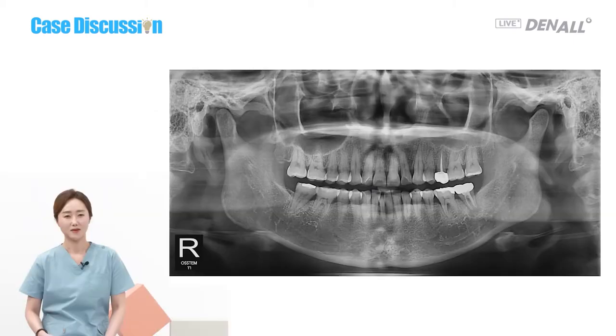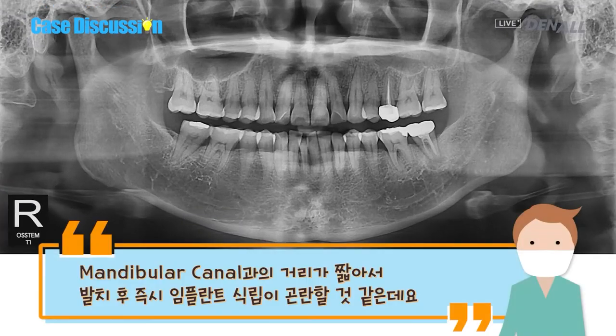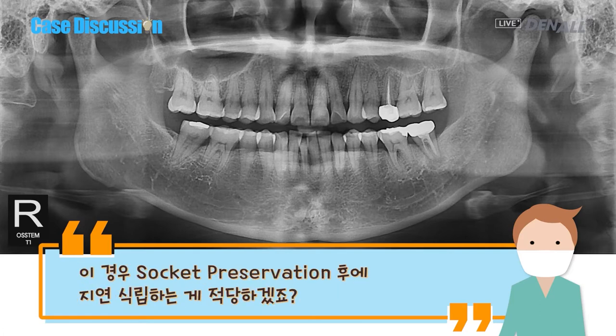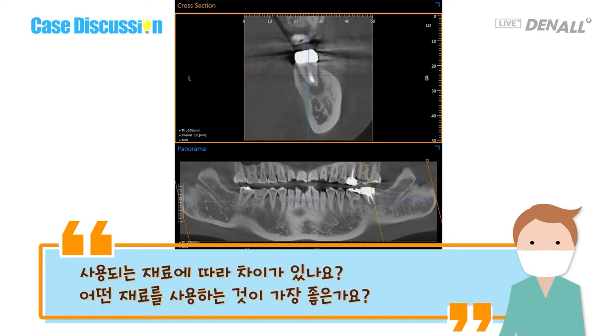Today's case: a 48-year-old female patient with mobility and discomfort of No. 37, which is very close to the mandibular canal. Thus, immediate implant placement after extraction may not be right. Do I need to do socket preservation first and place an implant later? Socket preservation can be done with various graft materials and membrane — are there any differences between the graft materials, and which one is the best?